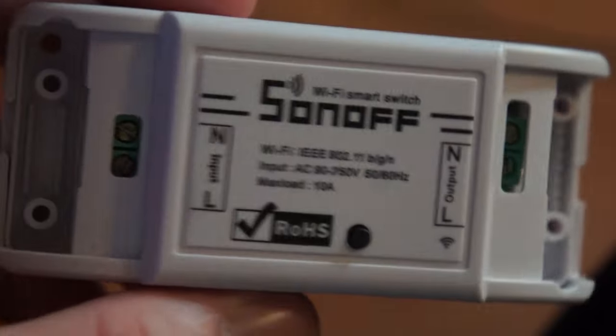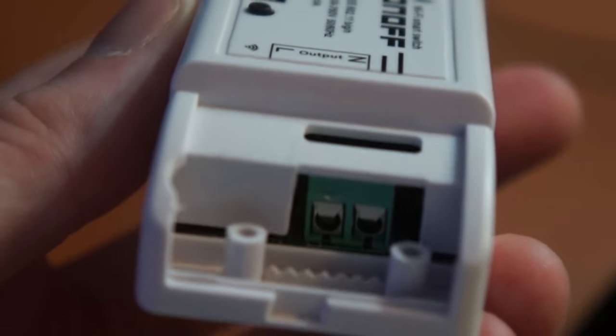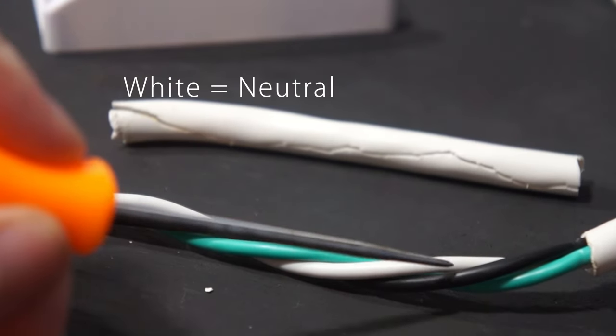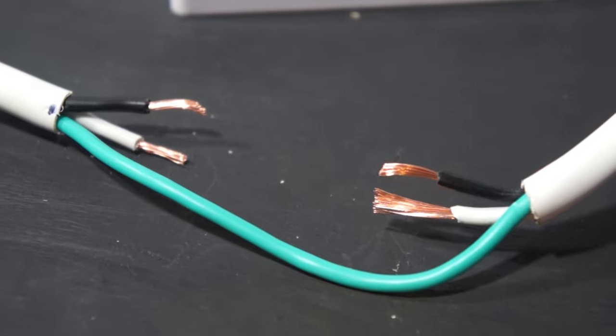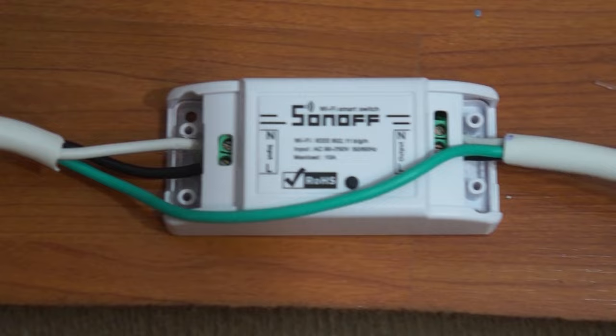Next, to turn the mirror on and off I'm going to be using a Sonoff switch. It's basically just screw terminals that connect to my extension cord. Here I strip some of the extension cord — white is neutral, black is the line, and green is your ground. All we need is ground and line, then I snip those and strip the ends. Now I can feed it into the Sonoff switch: L for line, N for neutral.